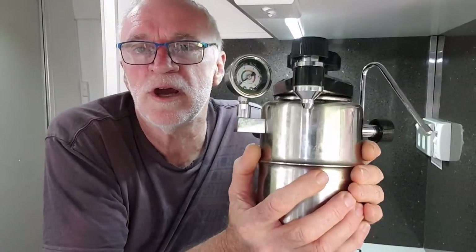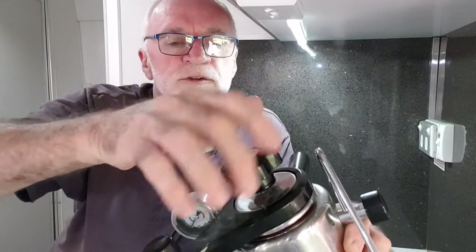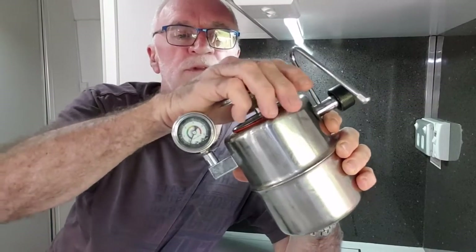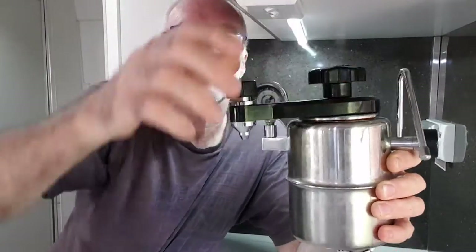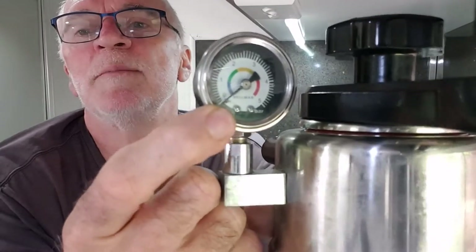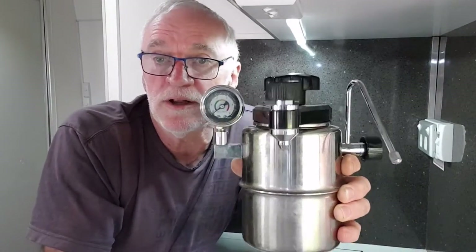A bit of research on the internet turned up this stovetop cappuccino-type machine, particularly good for caravans. It has a boiler, you put water in here, the top has a basket which the coffee goes into — it's a pressure vessel. You put your water in about half full, that has to come to the boil. When it gets to a certain pressure you extract the coffee, and typically that's done when this pressure gauge is at about one bar.